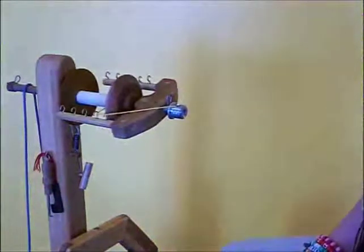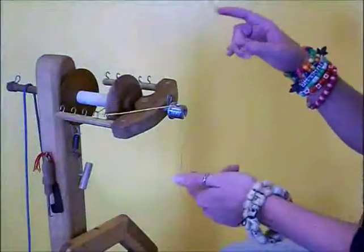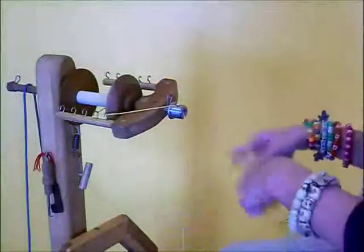Without the spring, it's not going to behave properly. The spring has to be on the opposite direction of your spin.